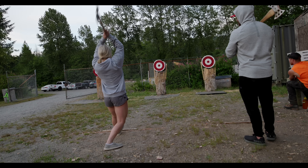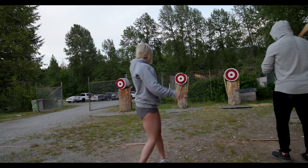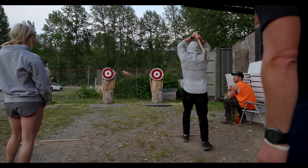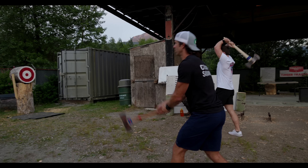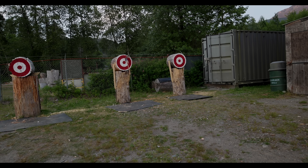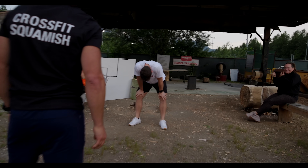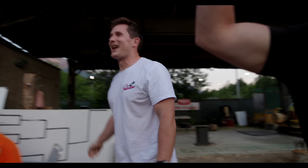No pressure now — I'm missing his leg on every throw. Daniel's out! He's gone! As soon as I was letting it go, I was like, this isn't good. This is not a good one.